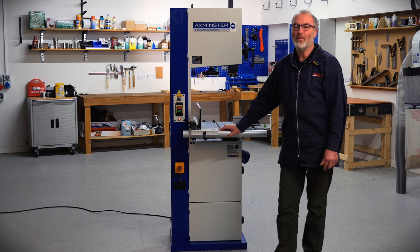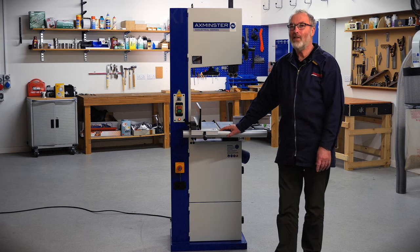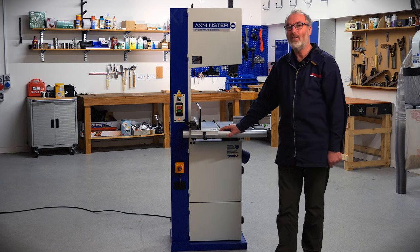Good morning, my name is Keith Thompson. I'm part of the product team here at Axminster and today's video is all about this new industrial series bandsaw.